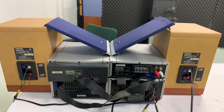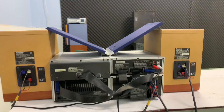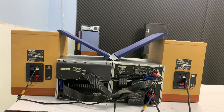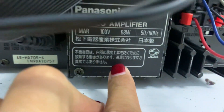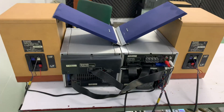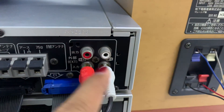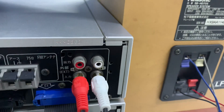Đây là tổng thể mặt sau của cả bộ dàn. Mình sẽ quay hết cái mặt sau cho mình tham khảo trước khi mua hàng. Công suất của Amly là 68W. Hàng nội địa Nhật, nguyên bản, nguyên zin, chạy điện 100V. Vui lòng đừng cắm nhầm 220V.